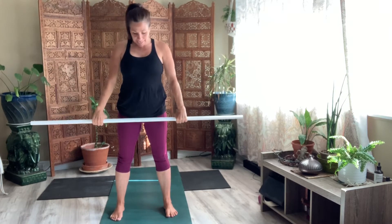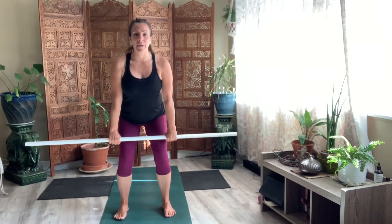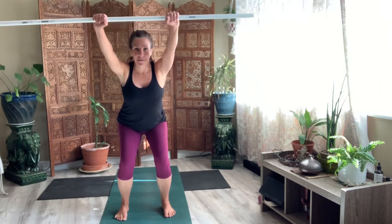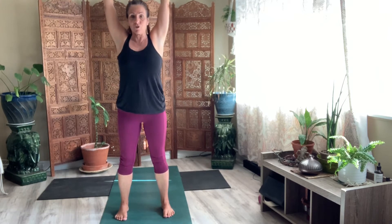And then slowly bring it back in front. Now take your hands right towards your hips, right on the outer edge of your hips. And come into a chair. Lift the stick above your head. Your hands are a little closer — it should feel a little different. And then stand. Push the stick straight up.